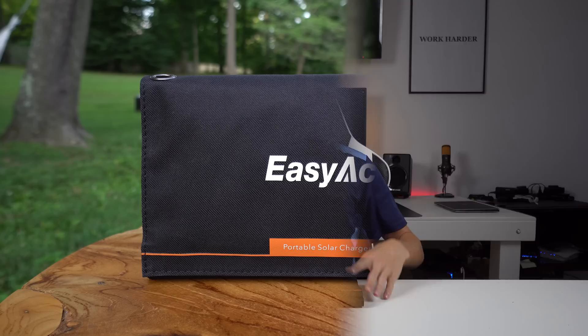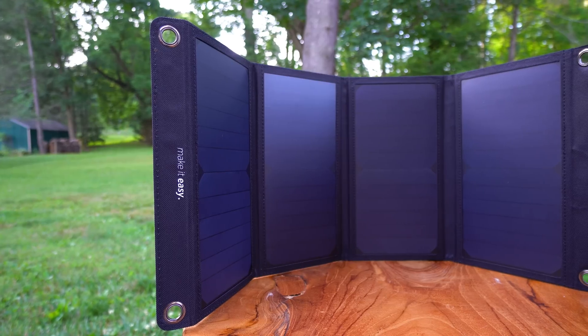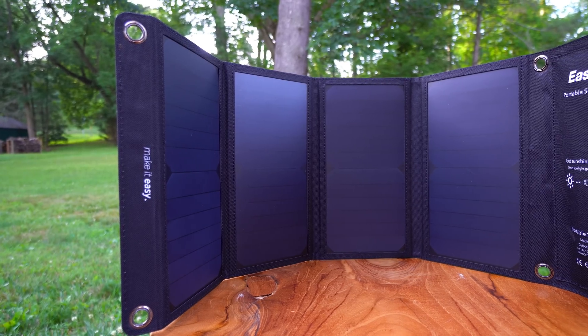Welcome back. This is an EZ Yak solar charger for your devices. This specific one is the 28 watt version for around $63.